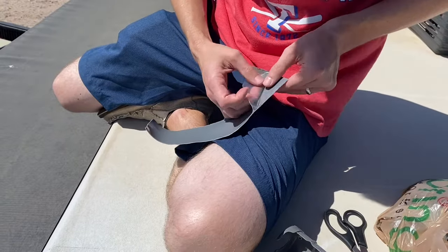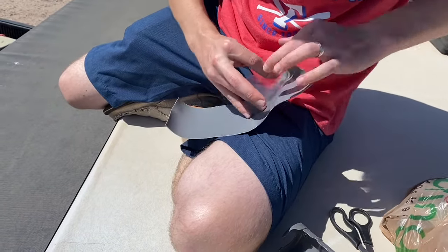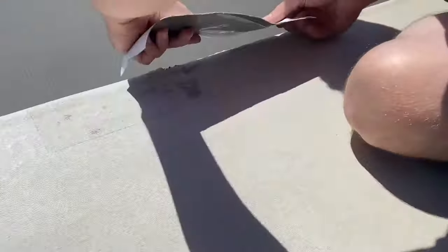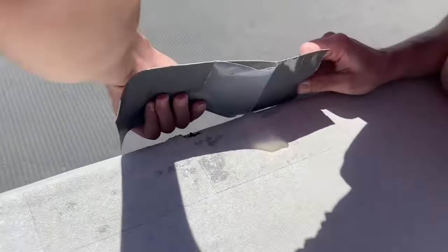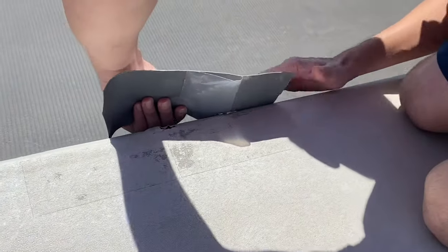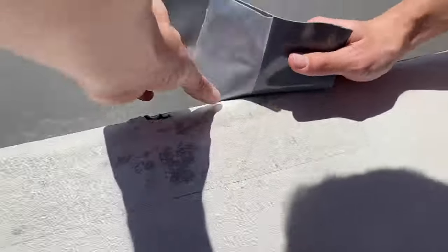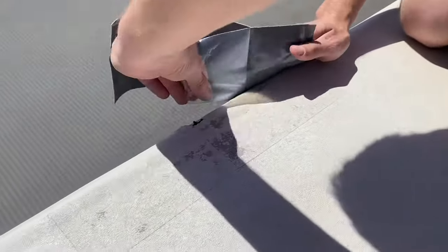Once you get it stuck on the roof, you have to firmly press it down. They actually make a little roller to roll it on, but since ours was on the edge of the roof, I chose to do it with my hands because the roller probably wouldn't have worked very well on the lip there.